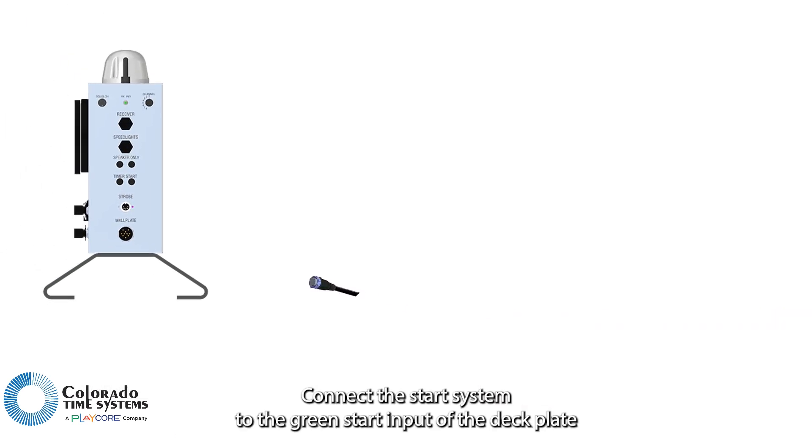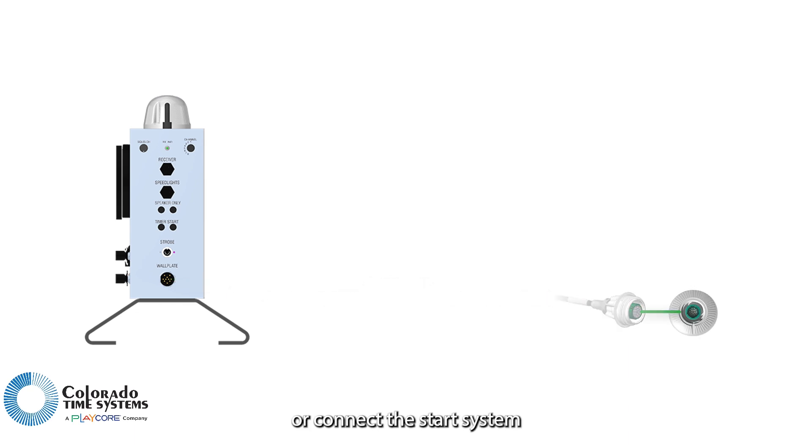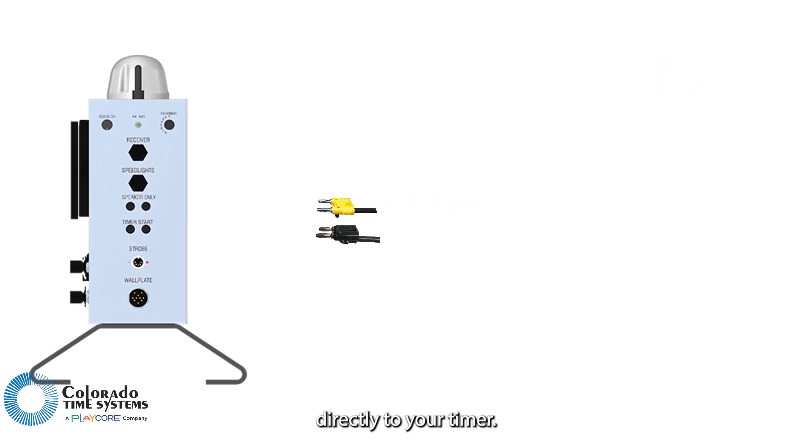Connect the start system to the green start input of the deck plate or wall plate, or connect the start system directly to your timer.